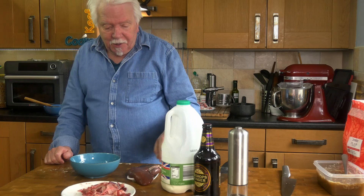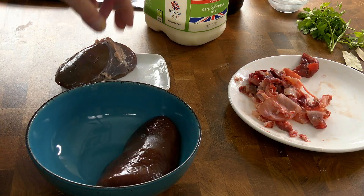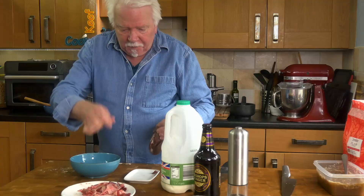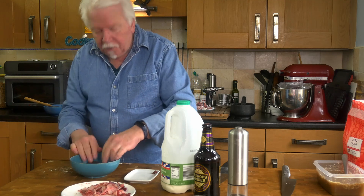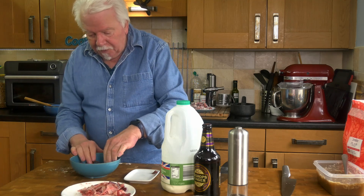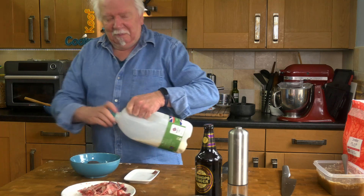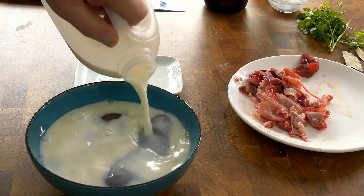While the beef is cooking I'm going to deal with these kidneys. They are a bit smelly — a lot of people complain that they smell of wee. I've never really noticed that, but I've never had pork kidneys before. I usually use lamb's kidneys, but yeah these are definitely not great. So we'll just soak them in milk for probably half an hour.